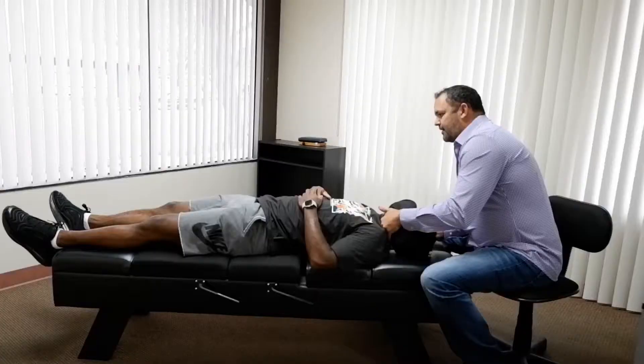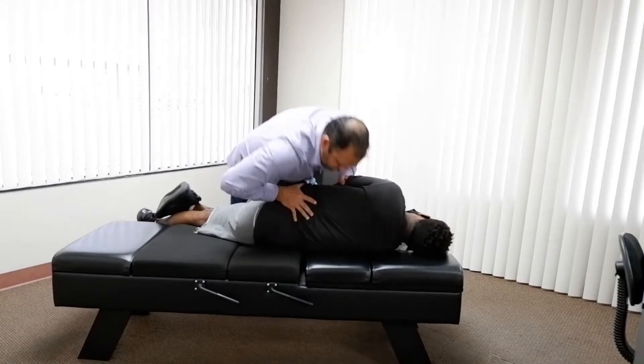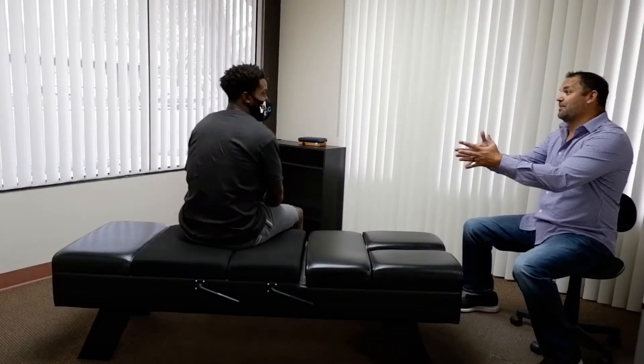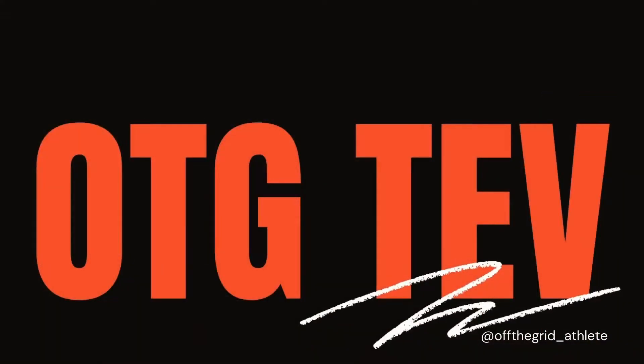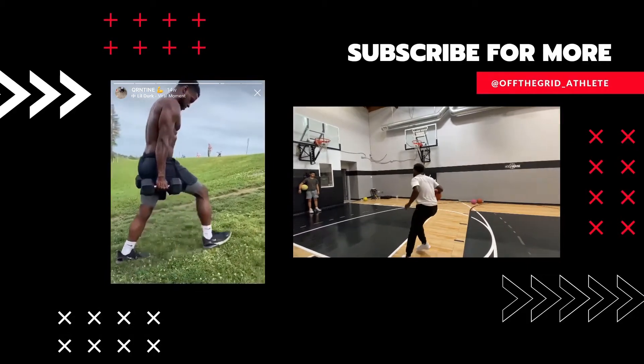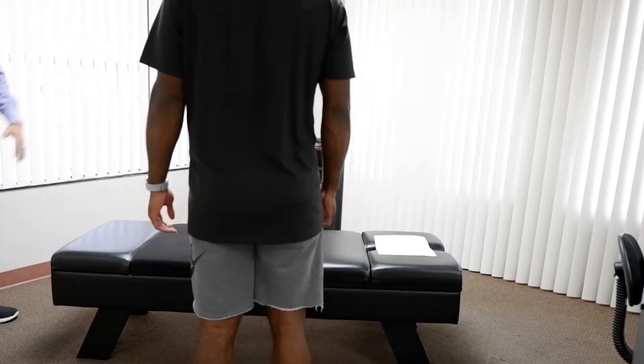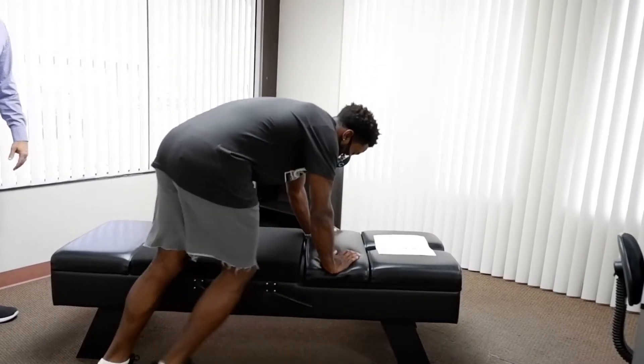So we're going to start right through the mid-back here. We'll start face down first. Just like this?